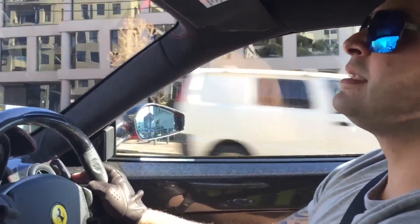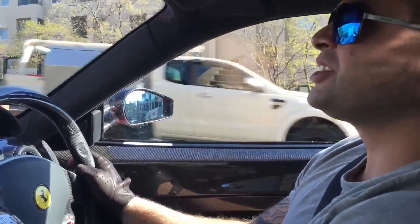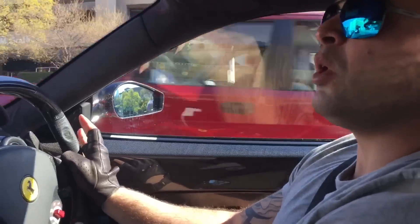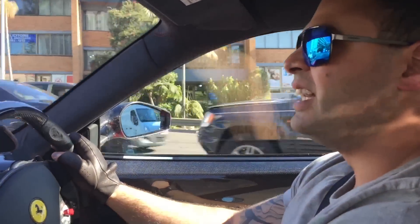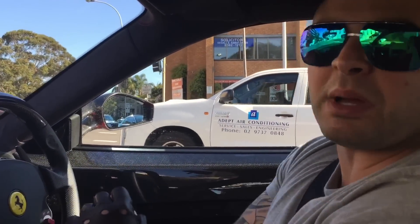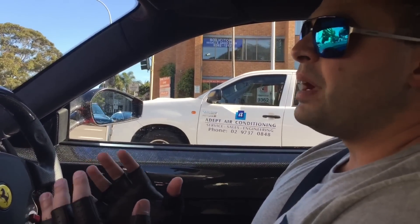When compared to the normal 430 coupe, this car is a more violent car. The gear changes, the speed, the sound — everything is multiplied by three. You could say it's three times louder, three times quicker. It just feels so sensational; it passes goosebumps through your body.